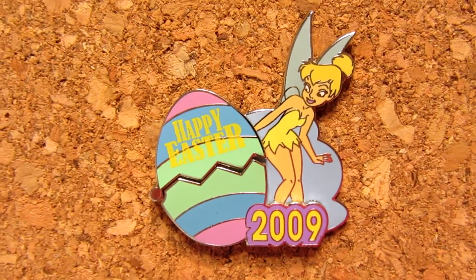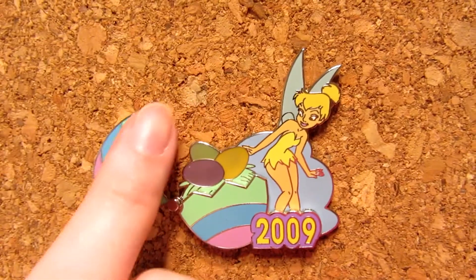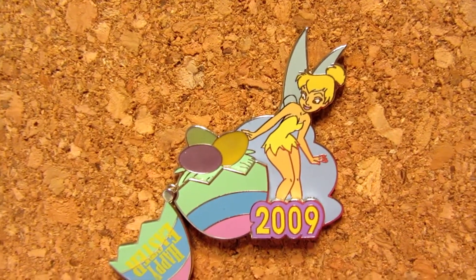The pin I have chosen for this prompt is this adorable one right here. This is a Tinkerbell pin and she is standing next to an Easter egg because it's striped in pastel. It says Happy Easter 2009, and she's almost like doing a 'what now' to the egg, which is really cute because she's kind of leaning around it since it's huge. When you open it, it actually has more eggs sitting inside the big Easter egg.